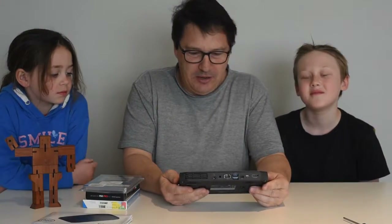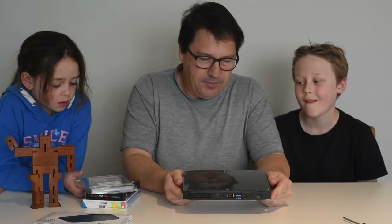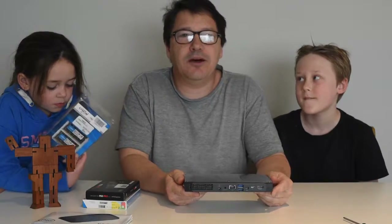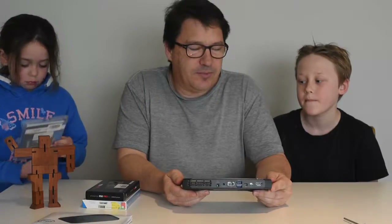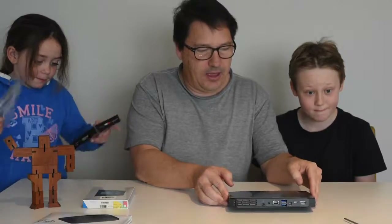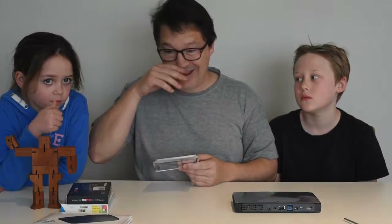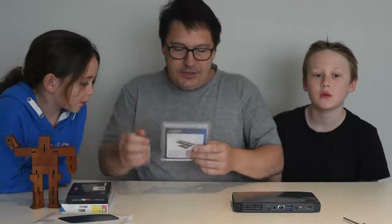So now we're going to put it together. The unit comes bare bones, which means you need to buy memory, a solid-state hard disk, and RAM. You also need to buy Windows to install on it, or Linux if you're that way inclined.